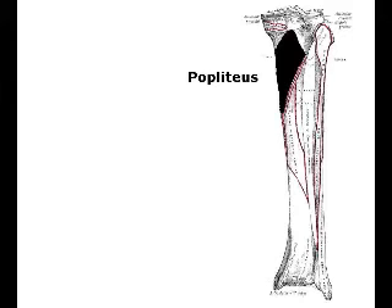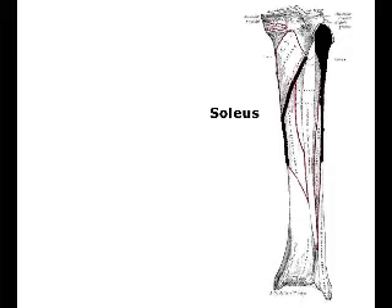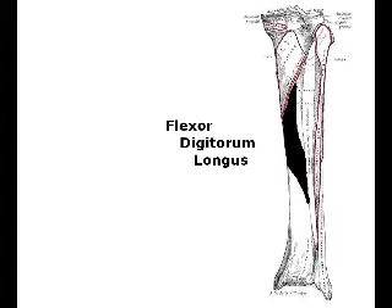As you proceed down to about the middle third of the tibia, the soleus attaches all along the inside margin here and creates quite a taut fullness. Underneath it and just slightly inside is the attachment for the flexor of the toes, flexor digitorum longus.